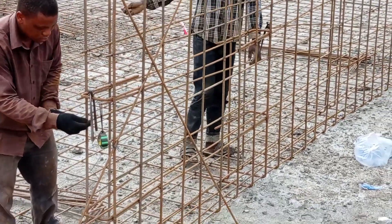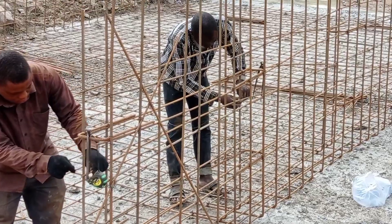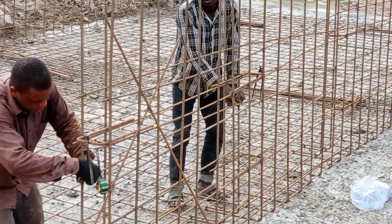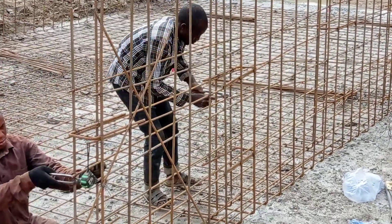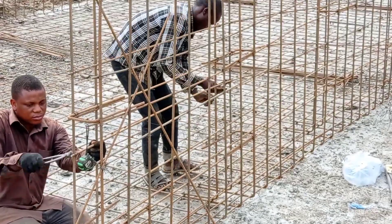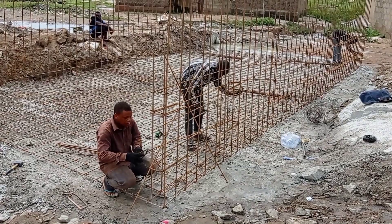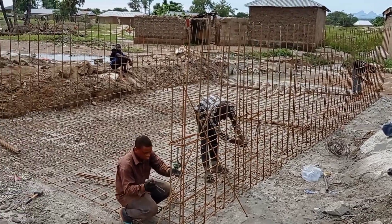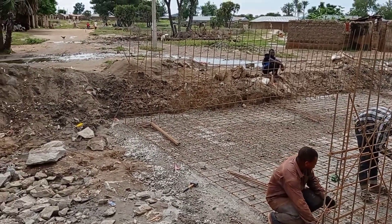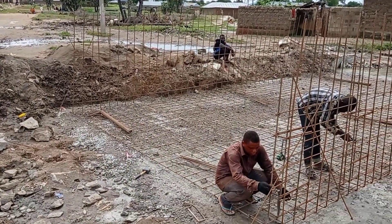After placing the blinding, we placed reinforcements for the base, and now you can see in the video the reinforcement bars are being placed for the wall. Once we place the reinforcement bars, we are also going to cast concrete in the base of the culvert. We are planning to keep a depth of 250 mm for the base, and we are going to pour concrete once we are done with the placement of reinforcement bars.